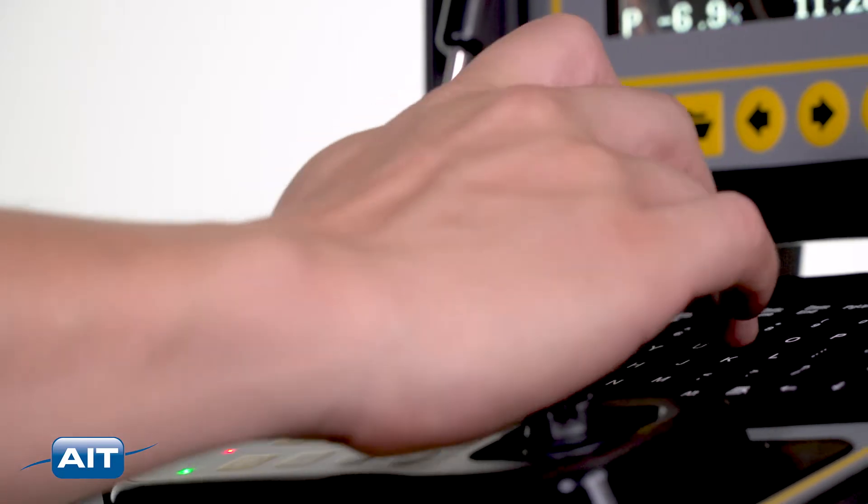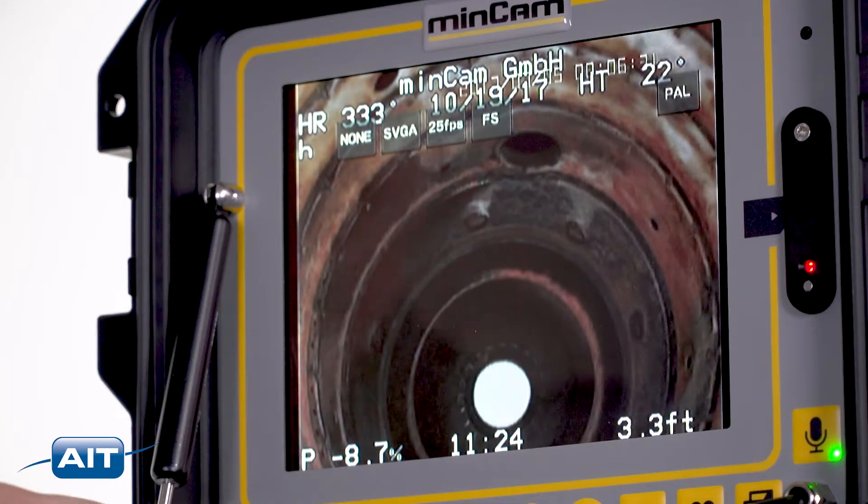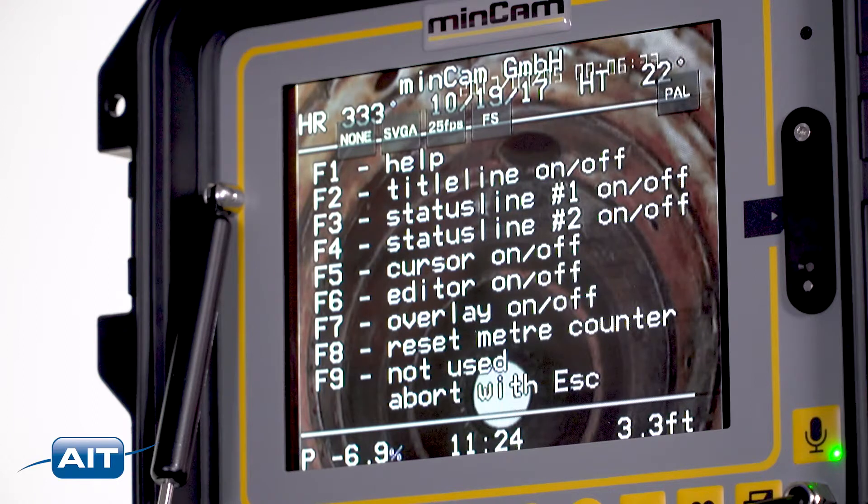Text can be added using the keyboard. The function keys are used to open the help menu and make the text and titles transparent if desired.